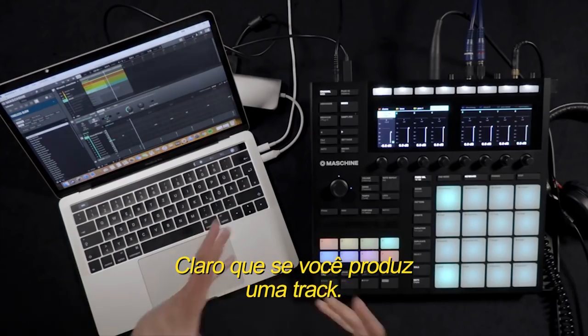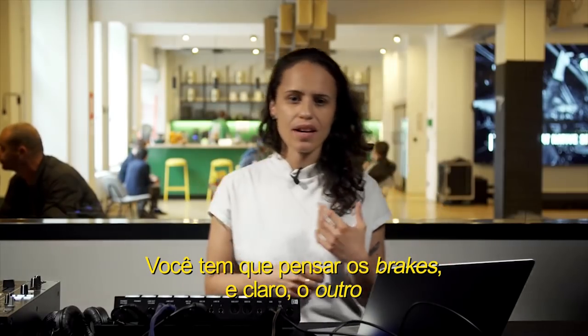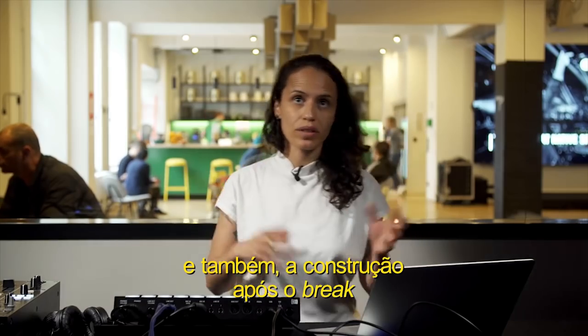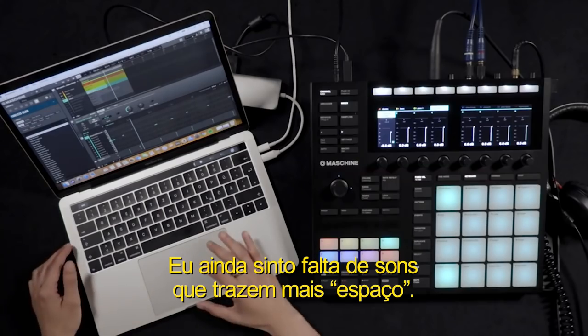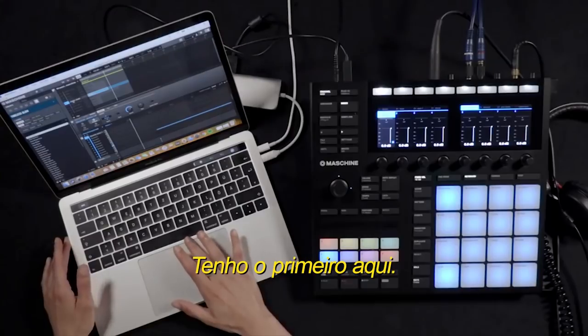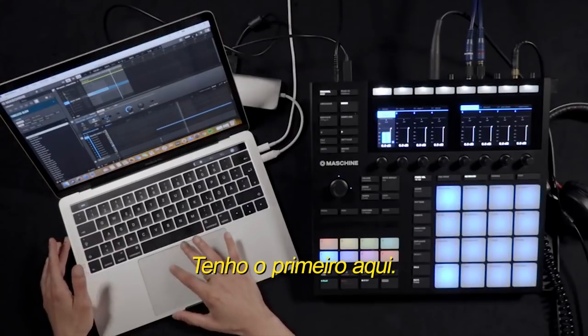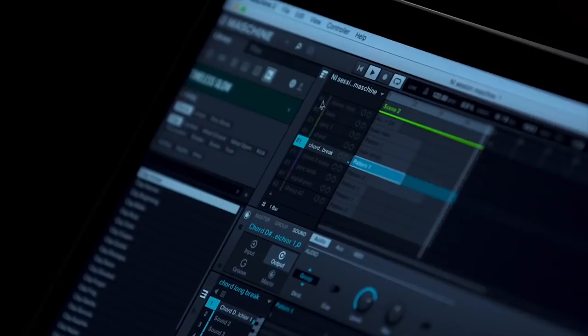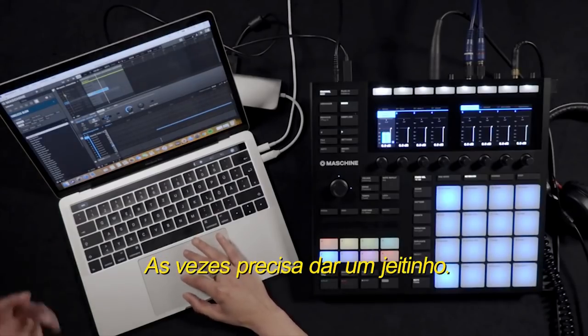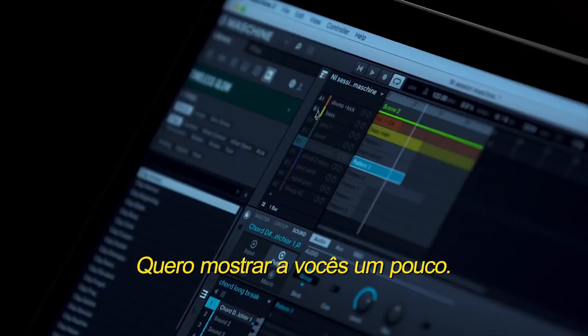Of course, if you build a track, you have to think about the breaks and the outro, and also the upgrades after the break — what comes after the break. I'm still missing some sounds that bring more room. So I have the first one here. How can I bring that sound in? It's sometimes tricky. I want to show you a little bit.